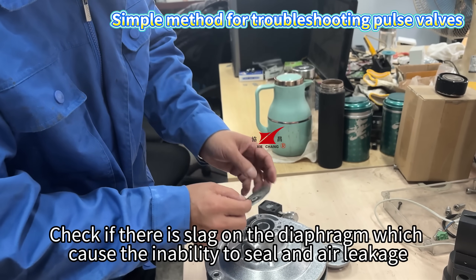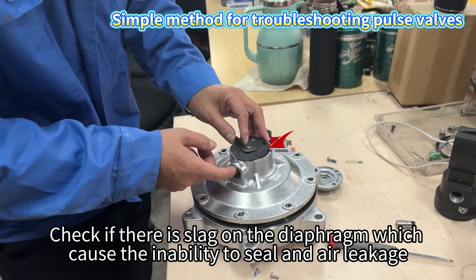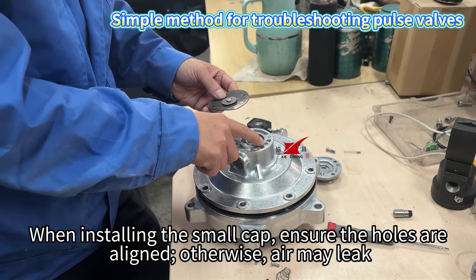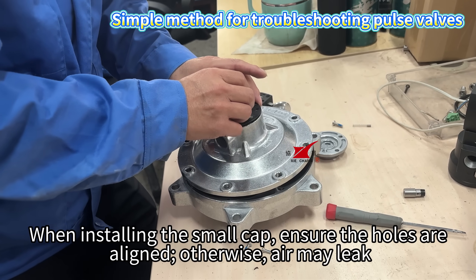After removing the small diaphragm kit, check if there is slag on the diaphragm, which can cause an inability to seal and result in air leakage. During installation, the diaphragm holes must align with the valve holes. When installing the small cap, ensure the holes are aligned, otherwise air may leak.